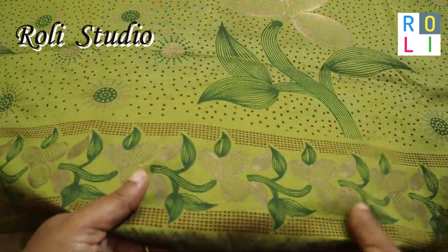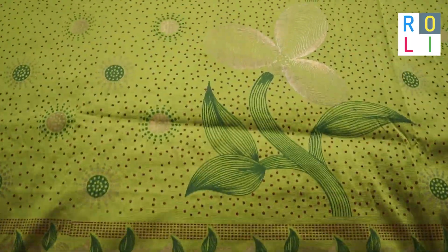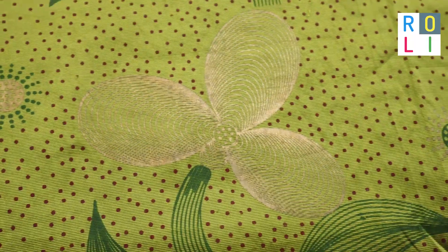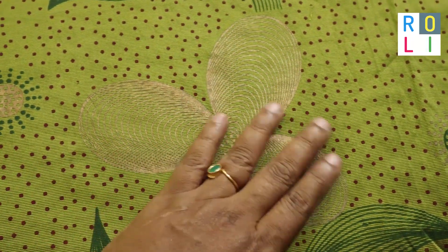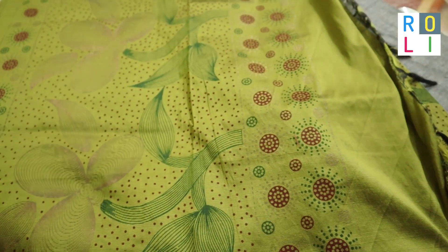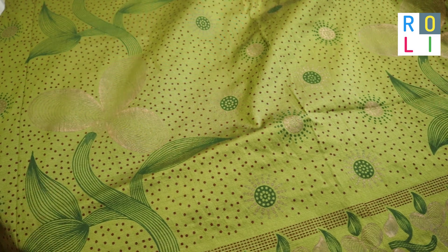Welcome to Rollie Studio. I am very happy to share a beautiful design. We will work with a grassy green sari. It is gold and dust, with dark green stem leaves.